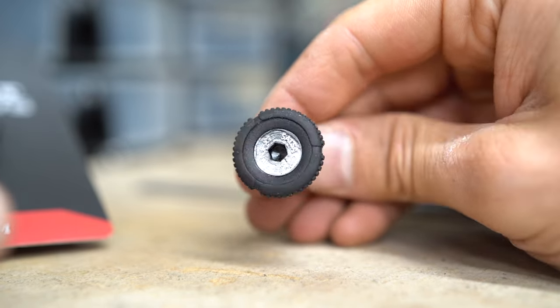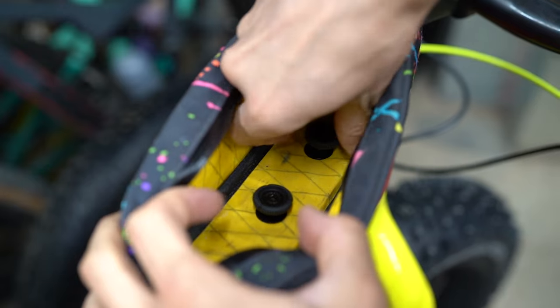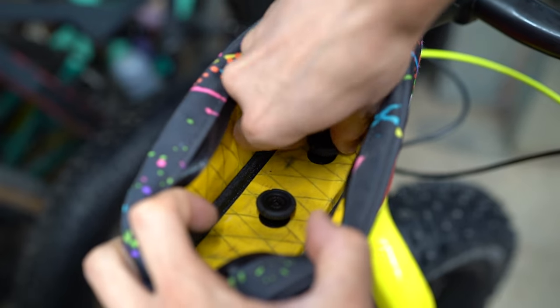These screws also come with little ridges on the side — it has a rubbery feel — so you get a really nice grip. It's not so small that it's challenging to screw in; it's actually very easy.